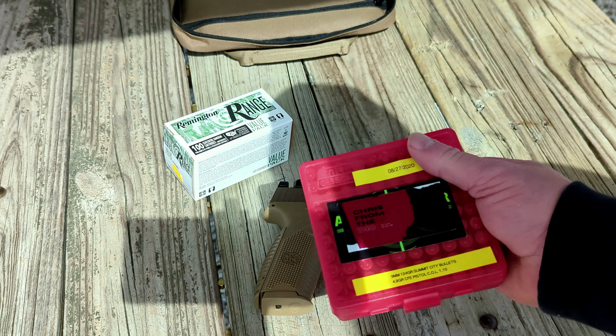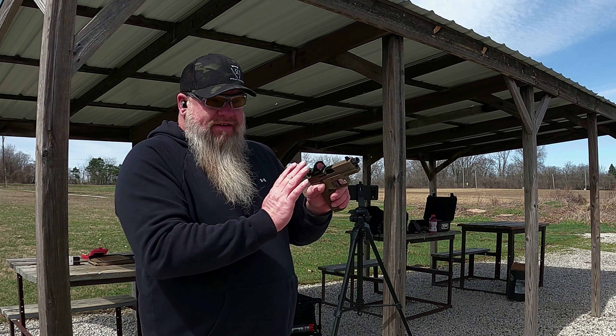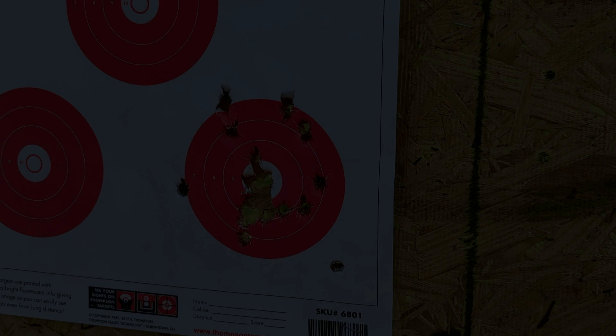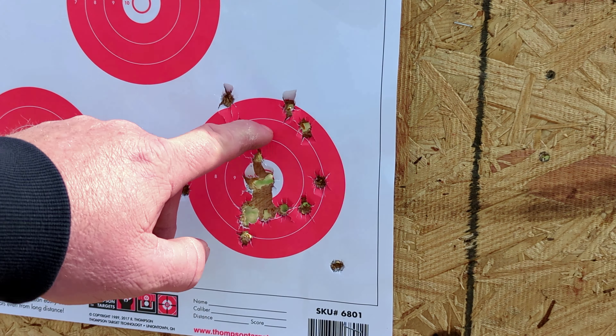I will say this about the trigger: when this gun came out of the box, the factory trigger pull weight was 7.5 pounds. We did a video where we installed the trigger and tested it with a trigger pull gauge — got it down to 5.5 pounds. I don't really feel a huge difference in the trigger pull weight, but the reset is insane on this. Love the reset on it.